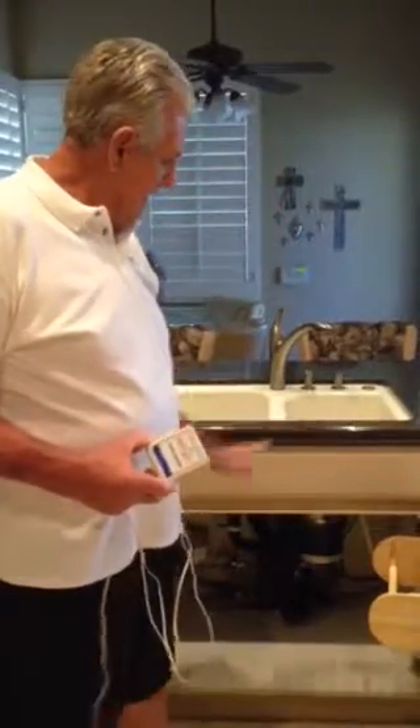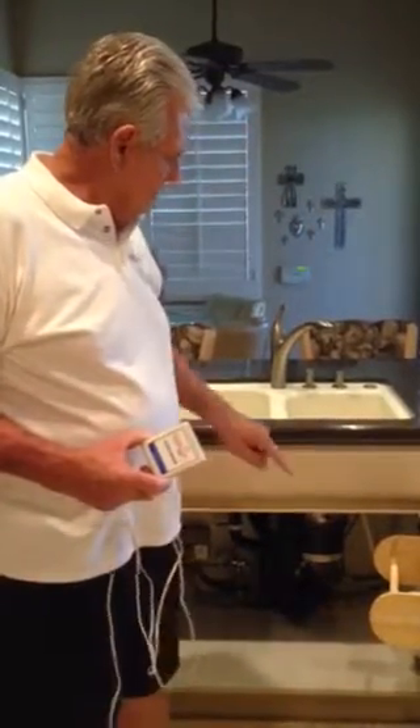First thing we do is take all the contents out of the cabinet, clean the floor, and dry it off.